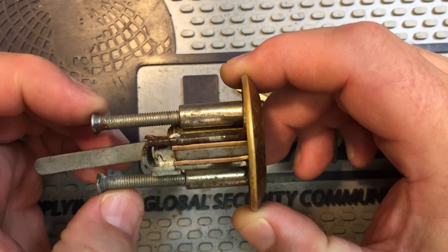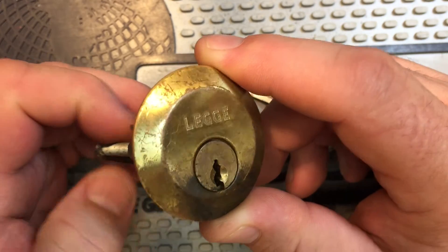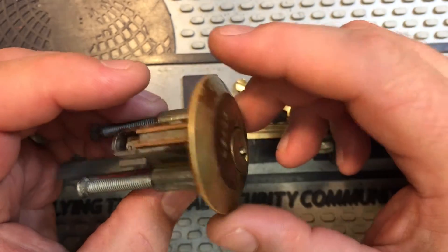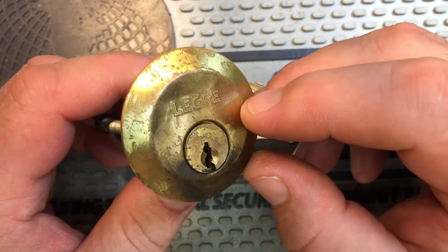But if you don't, he's the guy who finally figured out how to pick Abloy locks. He's the very first person to develop a tool and method for picking those, and so he's an incredibly talented picker and just a master of all things locks, really. He sent me this from his collection.